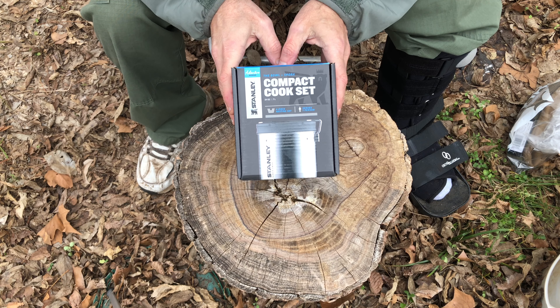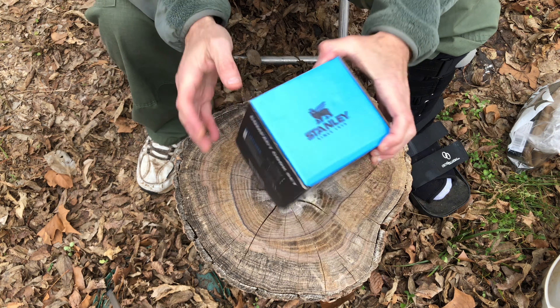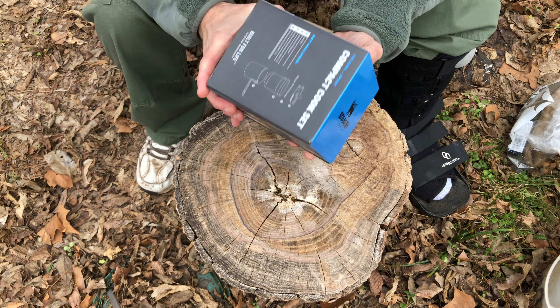Stanley compact cook set, another in their adventure series line. I've not opened this up yet — let's take a look at it.